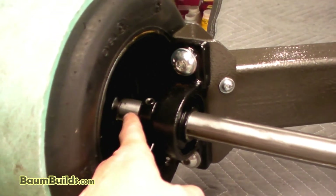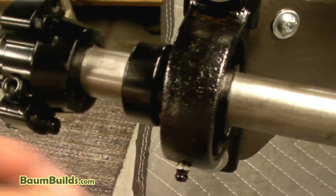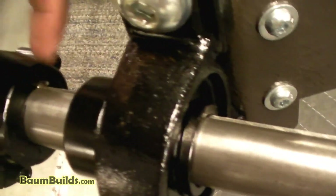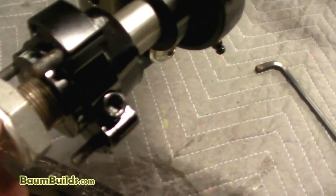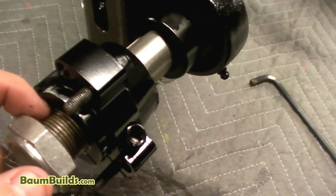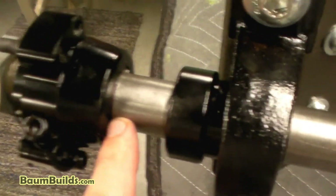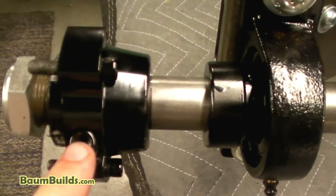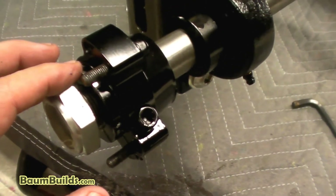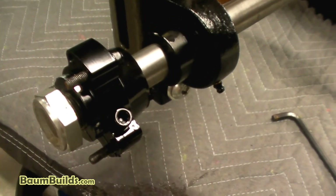Remove the three lug nuts and slide the wheel back off. Confirm the keyway is fully engaged — not sticking out, especially on the axle nut side, as the nut must rest flush against that surface. A slightly long key can stick out on the other side. With the hub lined up to the sharpie mark, lock it with a quarter-inch allen key. Then use a large adjustable wrench to run the lock nut down against the bearing. Do both sides, then reinstall the wheel with three lug nuts firmly tightened.